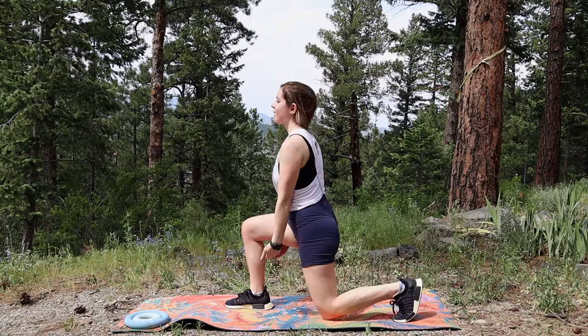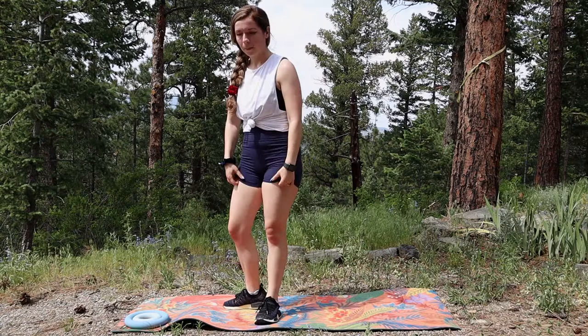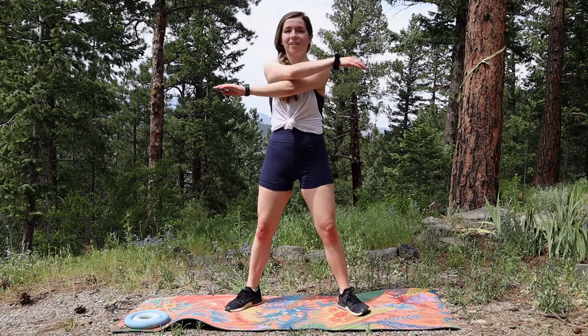Stretch it to the sky, stretch and lower. You're doing amazing — even this warm-up is a workout! Next we're gonna activate the chest and the upper body, so we'll do some quick arm swings back to front.